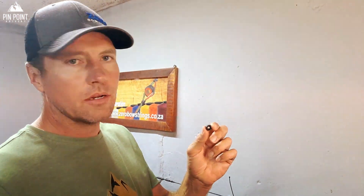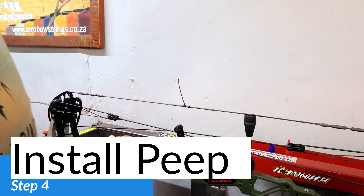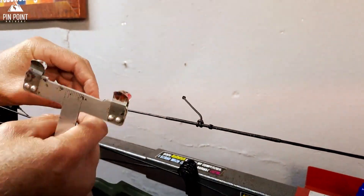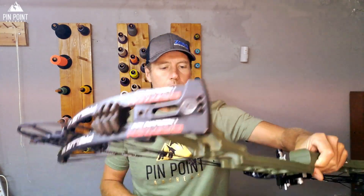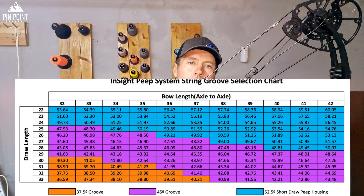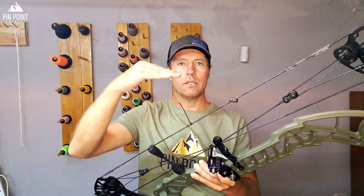Step four: I'm going to put in my AMSki Insight Peep. I usually do it about five and a half inches in on the shorter axle-to-axle bows. If you're using an AMSki Peep or a specialty with two slots, just make sure it's on the right slot. On shorter axle-to-axle bows you usually want it on the sharper angle — the 37. If you're shooting a longer axle, you want it on the 45. The bottom line is: at full draw, you want it to be level with the sights, not looking up or down.